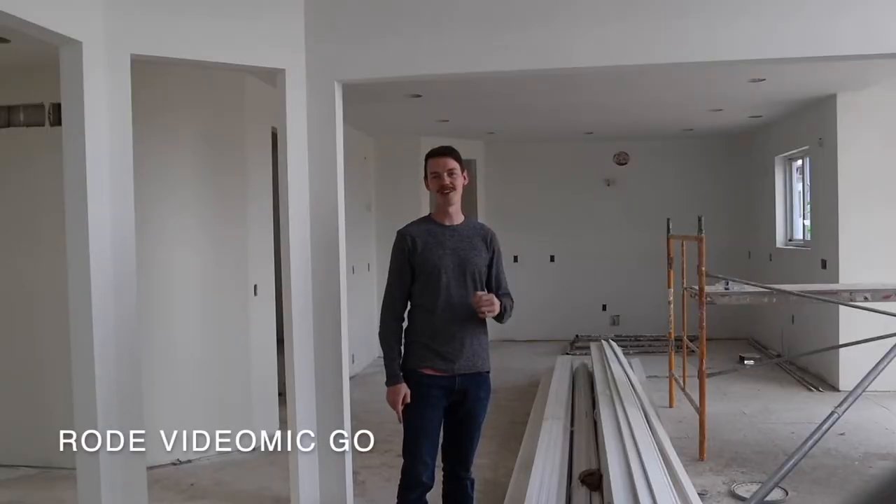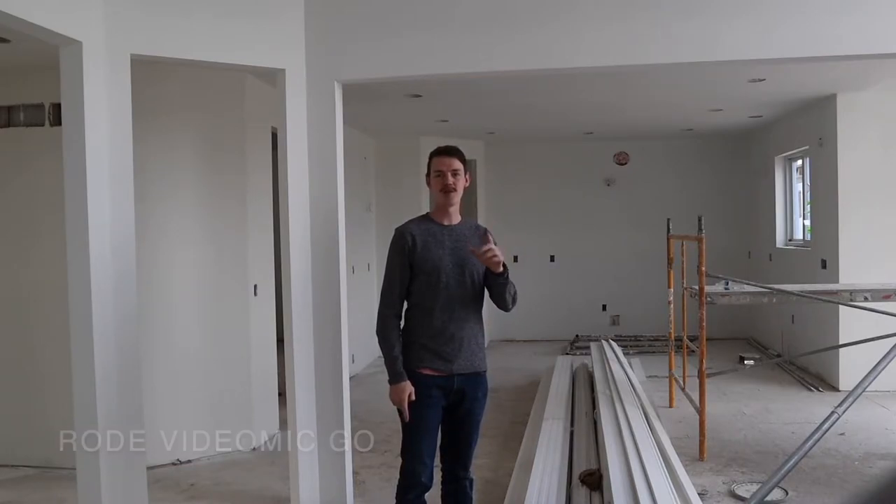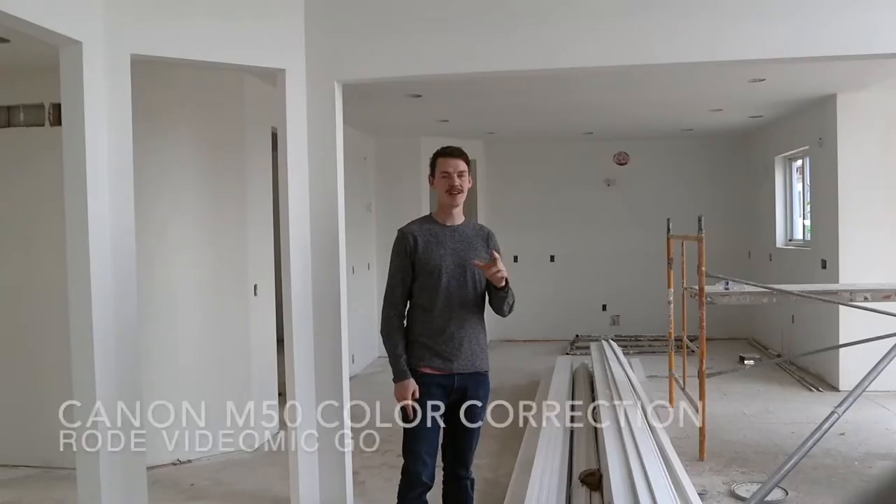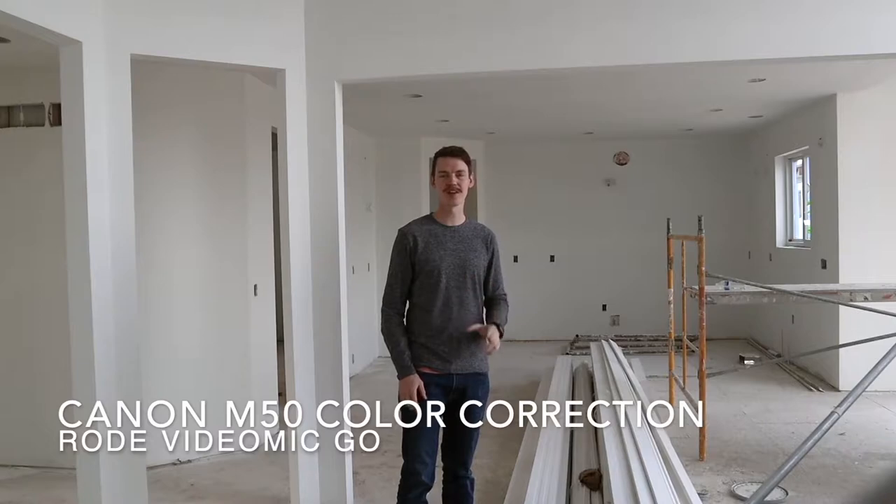I'll show you a couple things today about items that come in with drywall, especially when you're going to your finishes. You want to get these items early. You don't want to wait until after the drywall is done and everything's painted out. You want to get these items early before the drywallers are gone, because getting them back can certainly be a challenge.